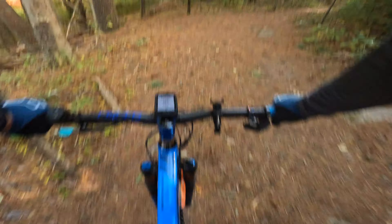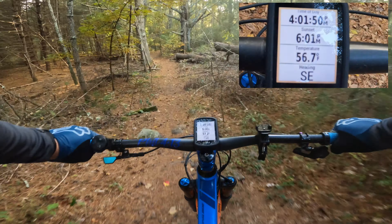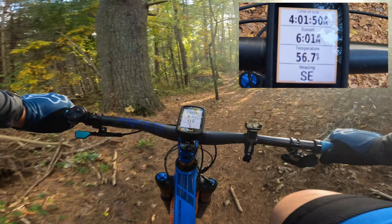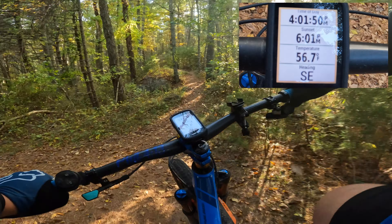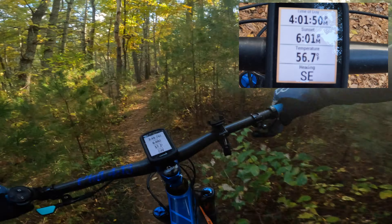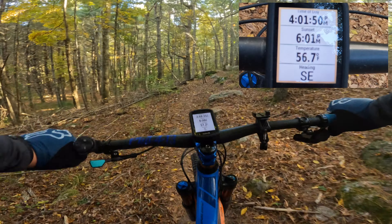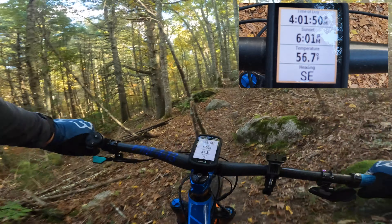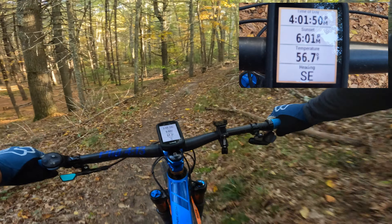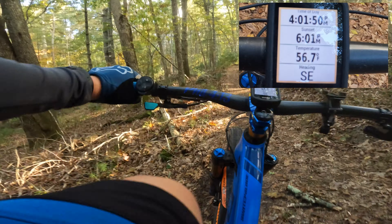On my fourth screen it has the time of day, the time of sunset — very important now that it gets dark early. It's showing sunset at 6 p.m. It also shows the outside temperature and the direction I'm heading, which is south. Every screen has a purpose.